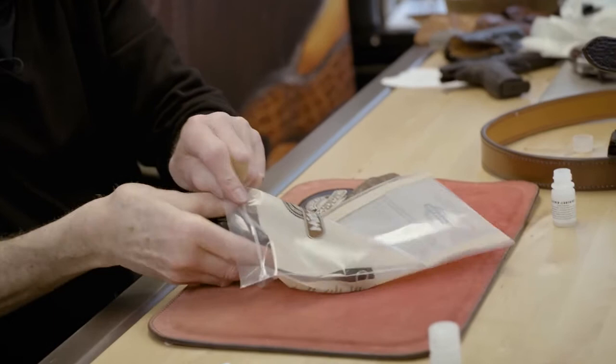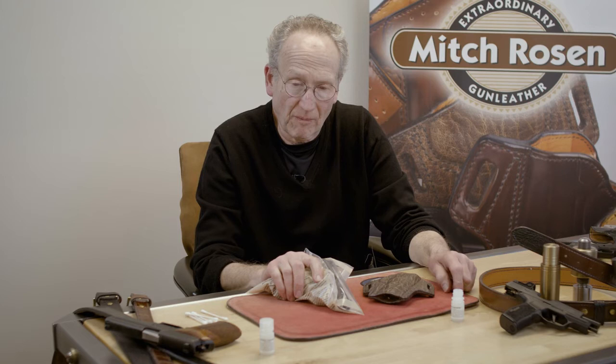What you should never do: do not, ever, take the bag it came in, put your pistol in it like this, fold it up, and then jam it into the holster. We spent a lot of time fitting the holster so it works properly for you. Don't do that.